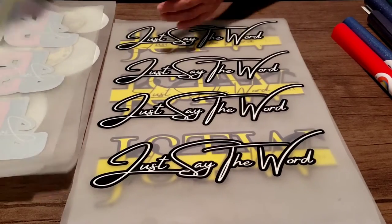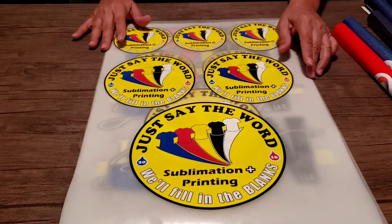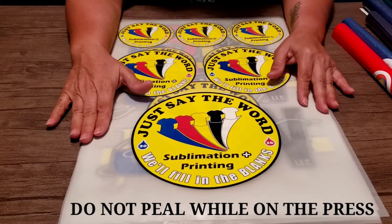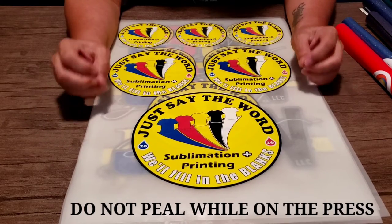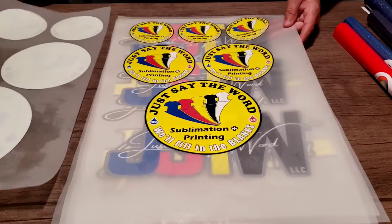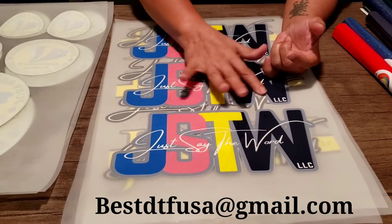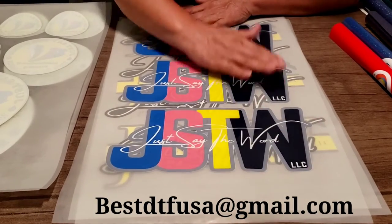He will question the artwork. The timing and temperature, I believe, is going to be 315 degrees with a 15-second press. He did not mention if it was going to require a second press. I'm not going to do a second press — I'm just going to do a warm-to-cold peel on cotton. Whenever you get ready to place your order, he will include all the pressing instructions. I'll add an email for the direct DTF transfers, so you don't have to worry about going through Etsy.